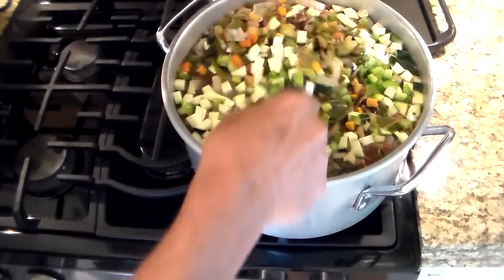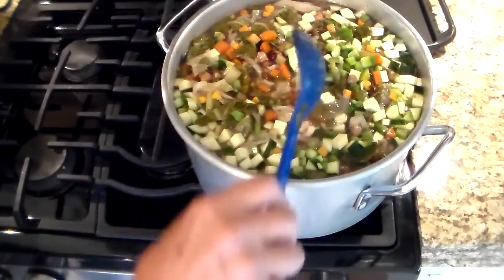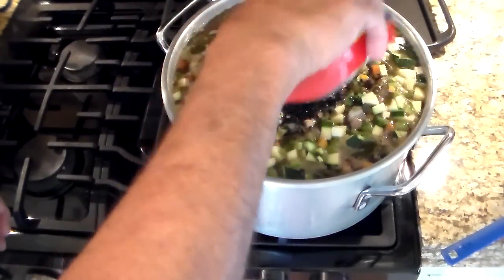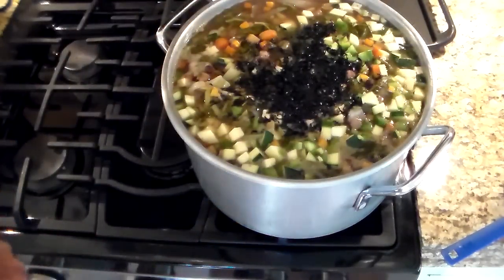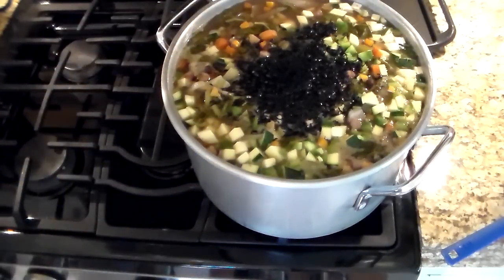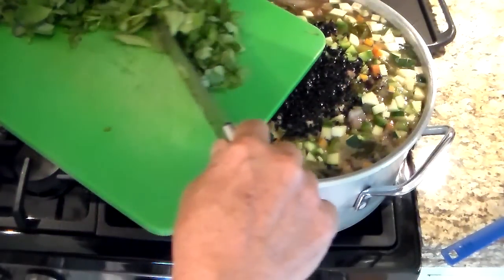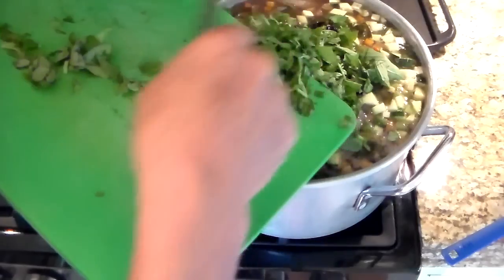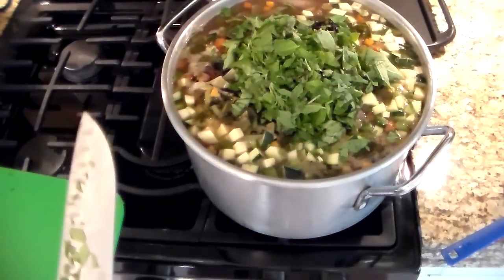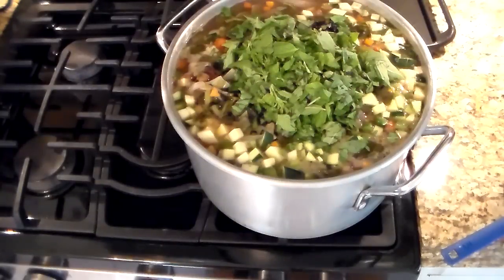I'm gonna add some more water to this. I'm gonna add the seaweed — the sea vegetable — this will expand in there. And basil. Why didn't I put spinach in there? Popeye loves spinach, but the collard greens are better — healthier. So I'm gonna let this boil and then taste it again.